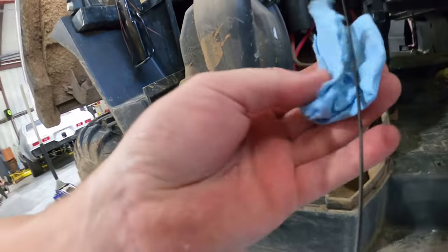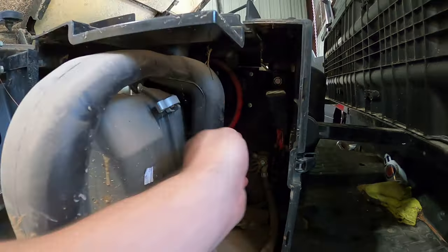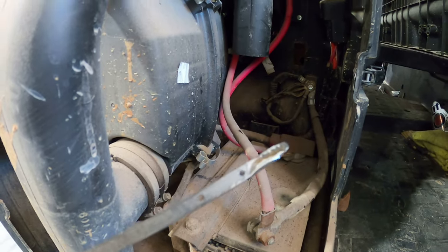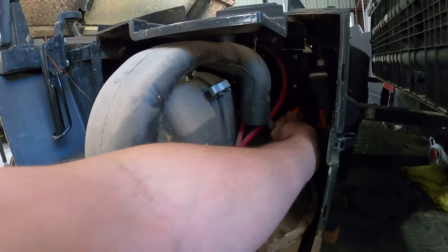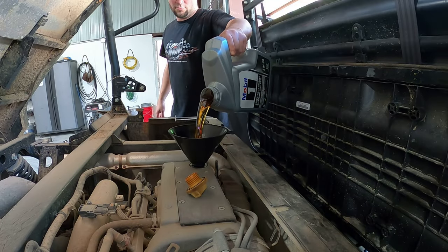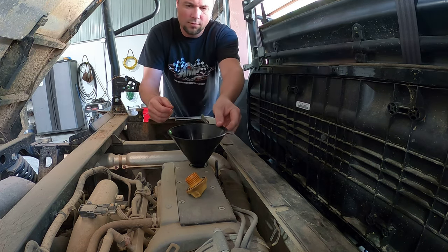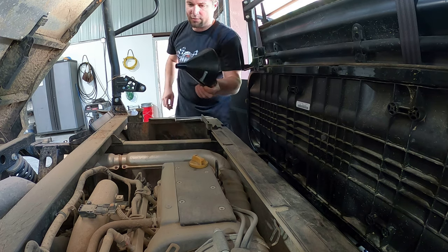We're just starting to touch the low mark. Wipe it off, check it again — yep, just touching the low mark. So I'll put just a little bit more in, fire it up to fill up that oil filter. I didn't pre-fill it because it's a little bitty oil filter, so I'm not too worried about it. A little bit more. Make sure you drip oil on your exhaust so it'll smoke a bunch.